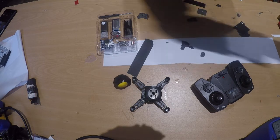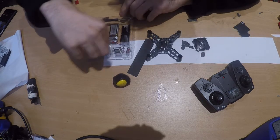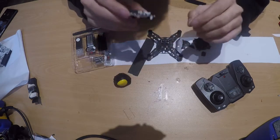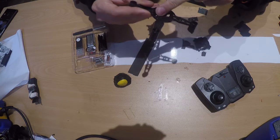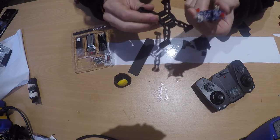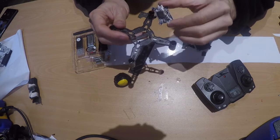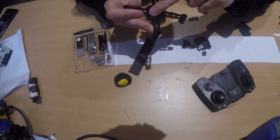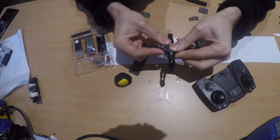Let's go ahead and assemble it — it's pretty easy. You have the frame and the main board, which is the brain. Orientation is very important; it only goes in one way. There's a hole, and you slide it down. There's also a sensor here that is for the battle mode — you can fight two drones together with laser. Since we only have one, we can't do that. The sensor has a hole, so you just slide it down like this.